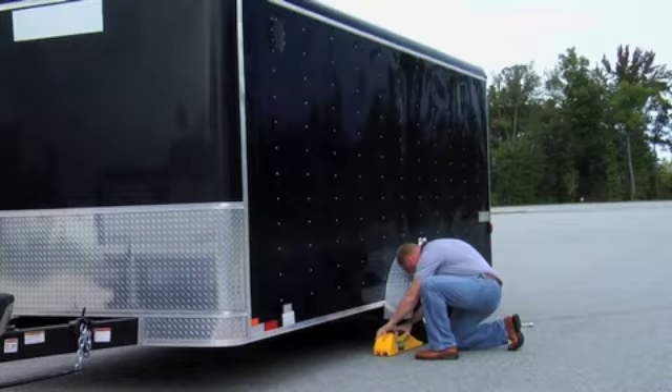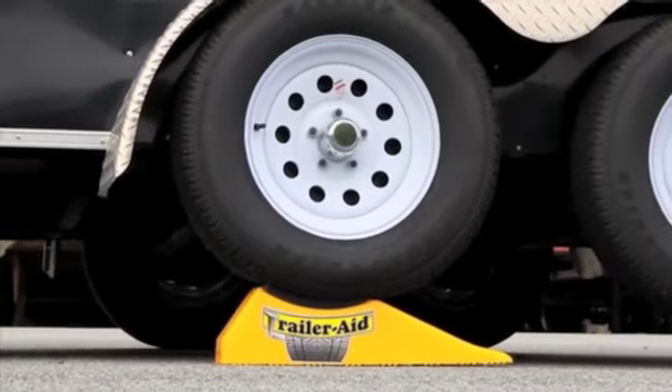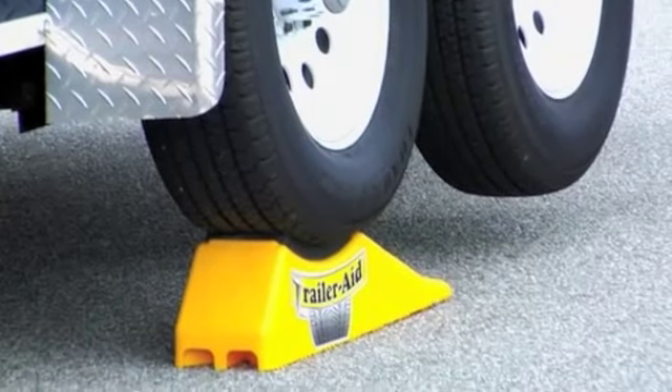Today we will be showing you how to use the TrailerAid Plus. TrailerAid Plus is engineered specifically for larger trailers. It gives your tire an extra 1-inch lift for performing maintenance on brakes, wheels, and axles. Great for RVs, landscaping, and larger utility trailers.